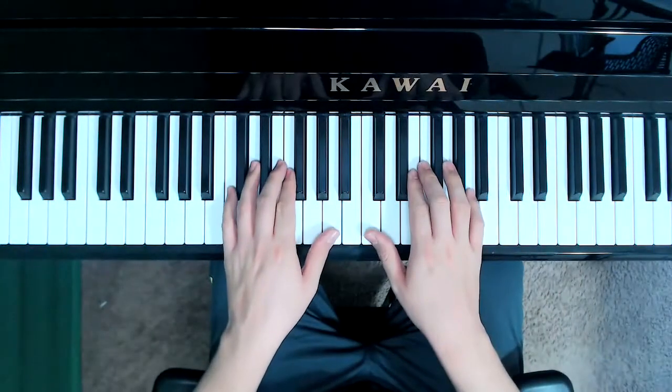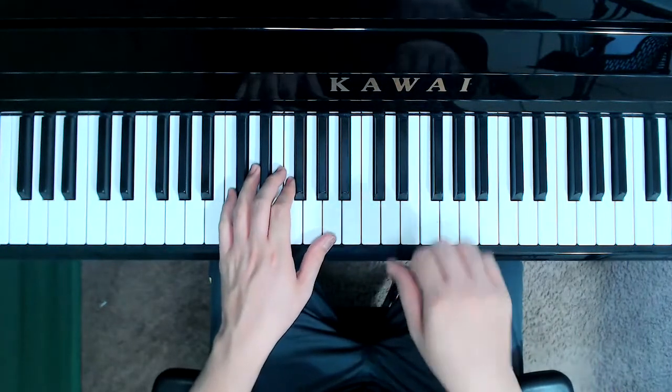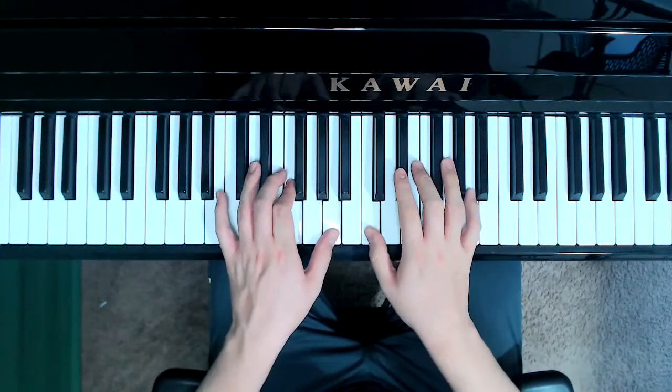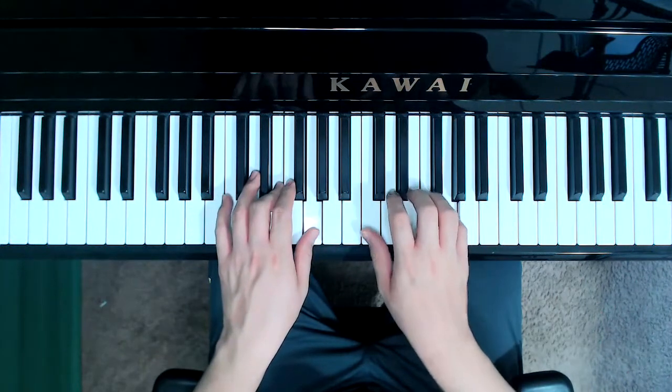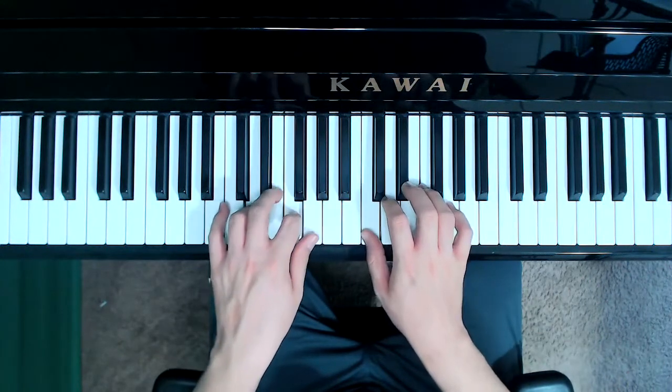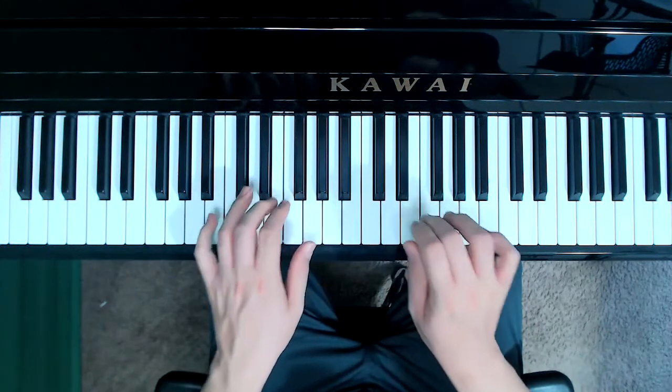Starting with the right hand first, we're going to play and say the notes non-legato. Here we go: C, A, A, C, G, G, C, F, F, E, E.